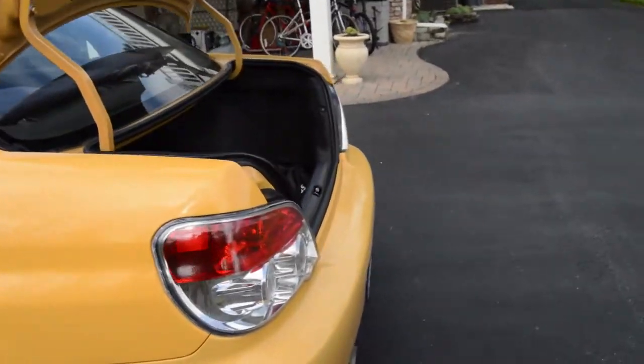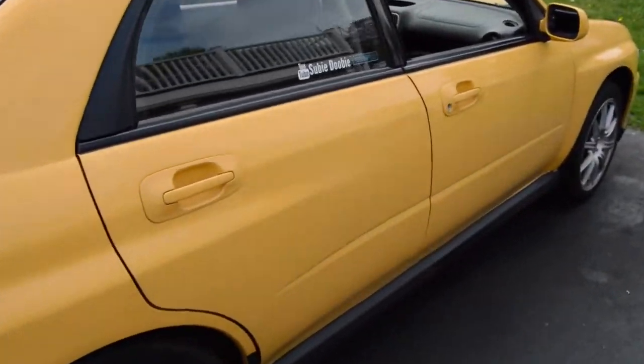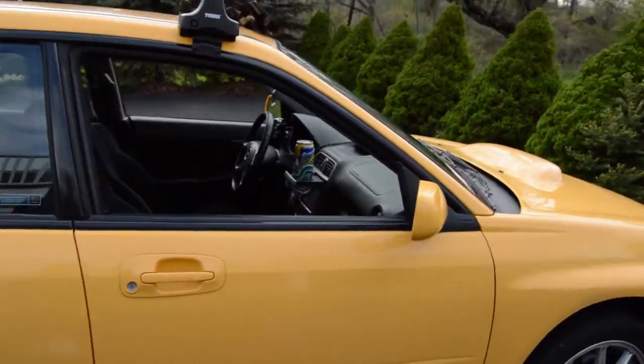By summer time I'm hoping I will have the 5 speed swap into it. For spring break I was supposed to do it, but I ended up getting sick — getting the flu. So it sucked. Alright guys, thanks for watching. SubbyDuby signing out. Peace.